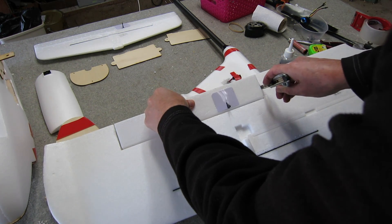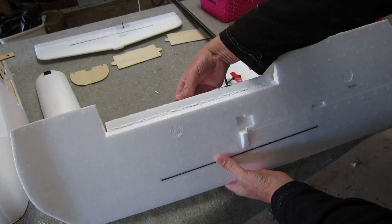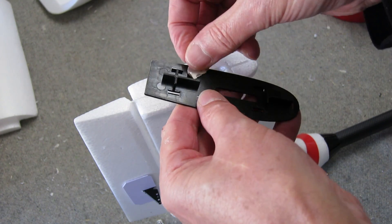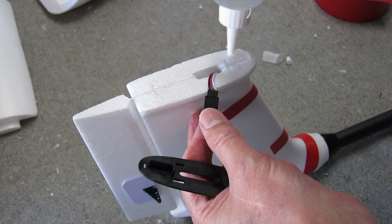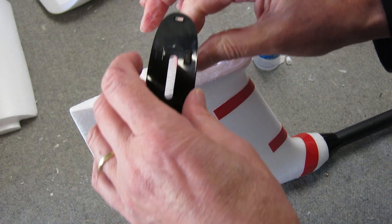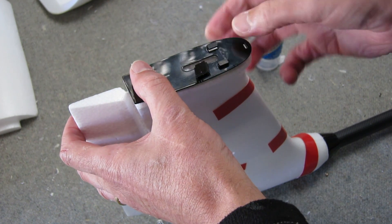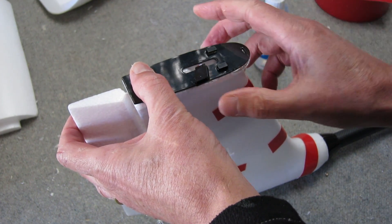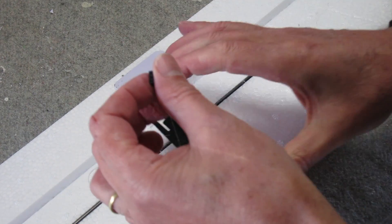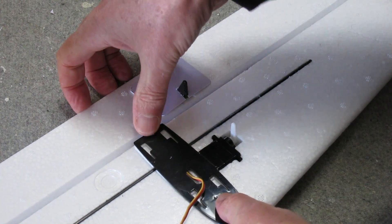Now I'm freeing up the ailerons, and that hinge is no good — it will also need the blenderm tape and hot glue hinge treatment. This plastic plate gets glued on top of the vertical stabilizer — I'm roughening it up so it adheres very well, because this holds the horizontal stabilizer on, and the servo wire has to pass through that hole. This is the corresponding plate that goes on the horizontal stabilizer — I hope that glue is strong enough, I'm not really confident at the moment, but we shall see.